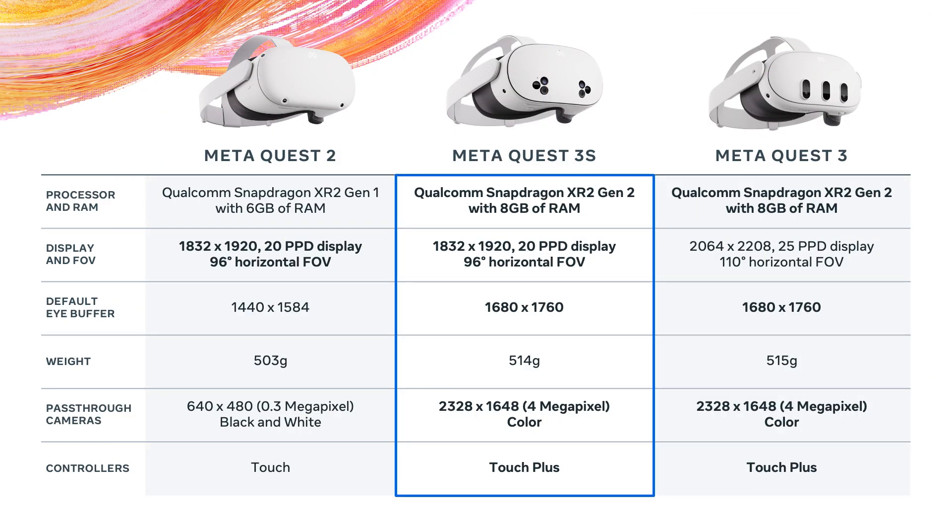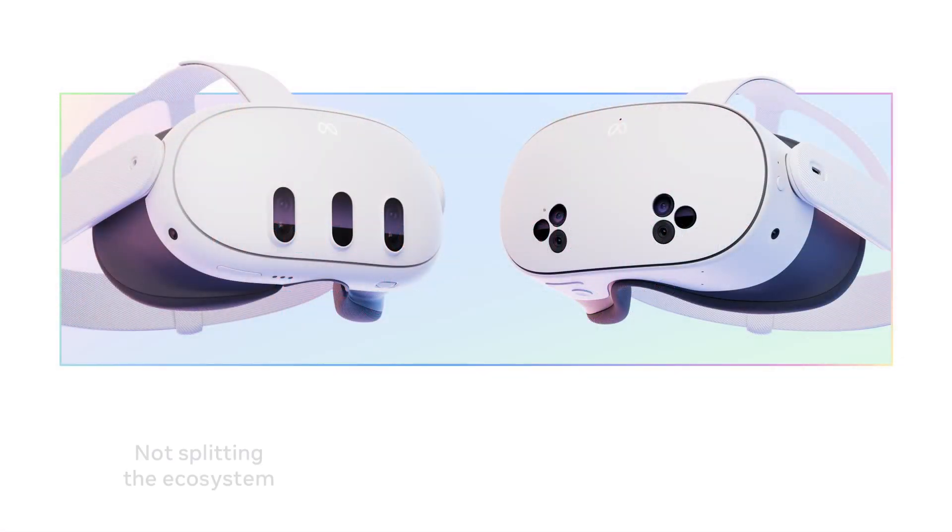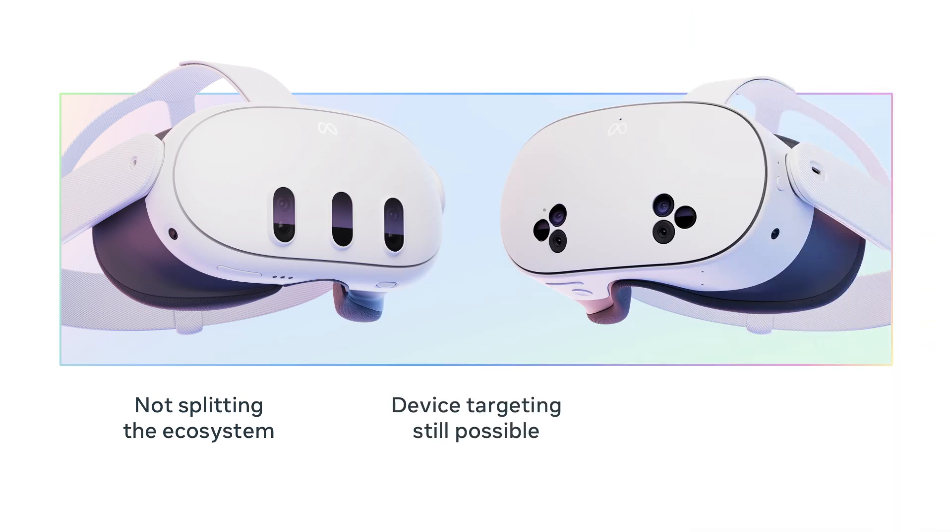We've covered all the major differences between the Quest 3 and the 3S. In short: all the performance of a Quest 3 paired with the optics and price of a Quest 2. For developers, we're not splitting the content ecosystem — everything that runs on Quest 3 also runs on Quest 3S. Device targeting on our developer site has just one Quest 3 family entry covering both headsets. Within your application you can still conditionally branch your code based on which headset is running, but we believe those situations will be few and far between.